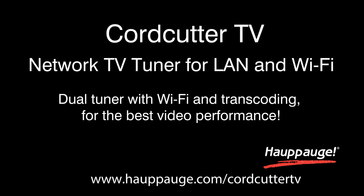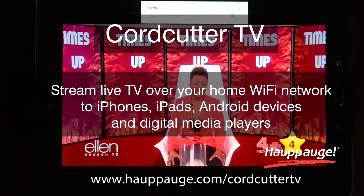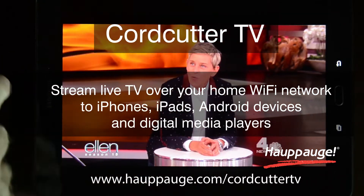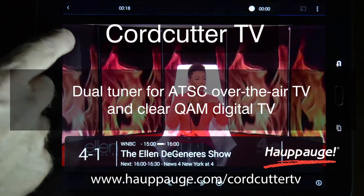Say goodbye to traditional cable with the HOPHOG Dual Tuner Cord Cutter TV. Cord Cutter TV is a Wi-Fi network TV tuner for over-the-air ATSC HD digital TV.